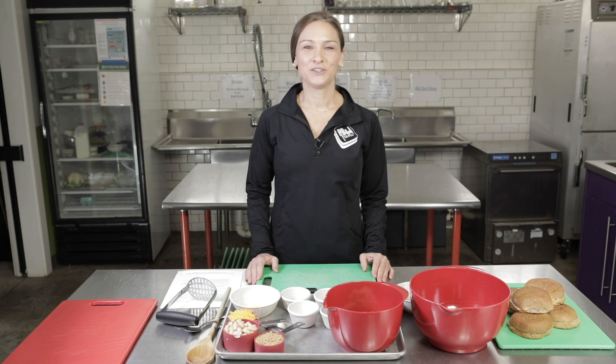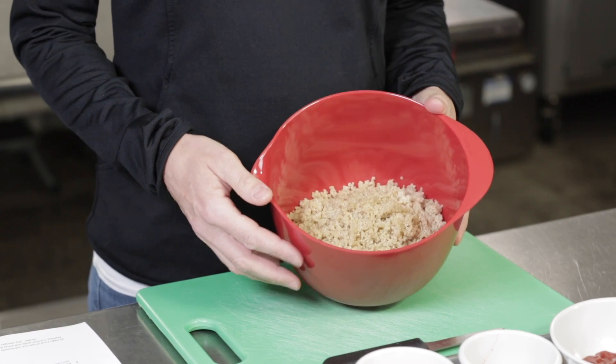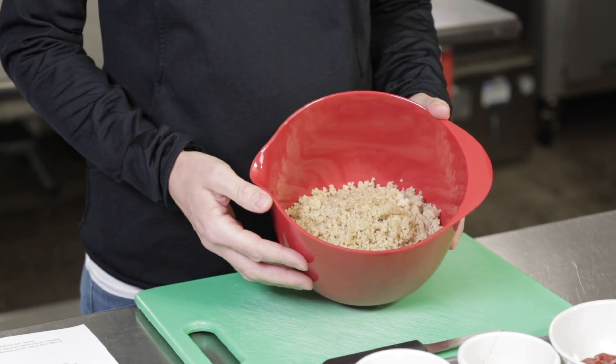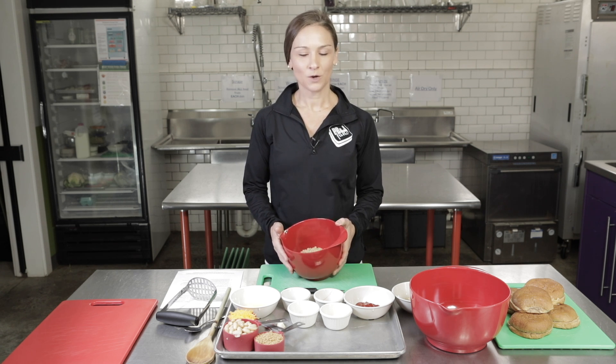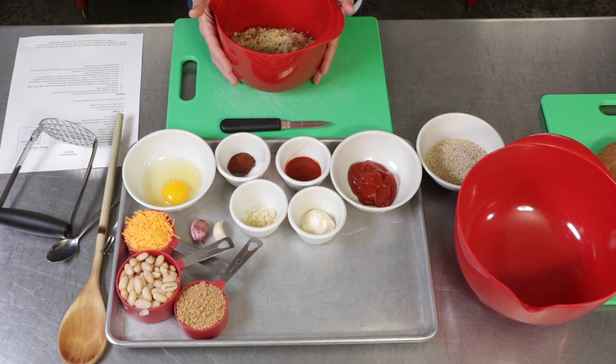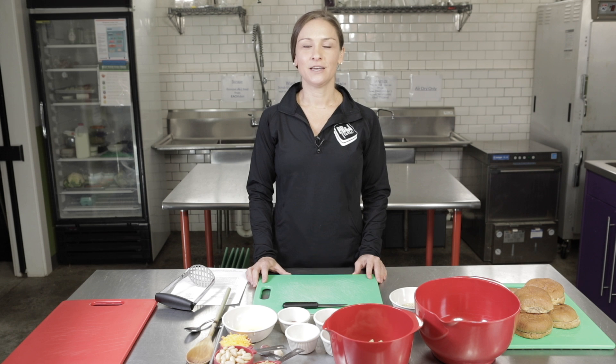Before you get started, you're going to want to cook your quinoa. Follow the package instructions. You're only going to need to cook one cup of uncooked quinoa and it's going to make about three cups once it's finished cooking. We're only going to need two cups for this recipe. This recipe is really great for your younger helpers in the kitchen. The only thing we're going to be cutting today is our garlic and everything else is just going to be smashed or mixed in.